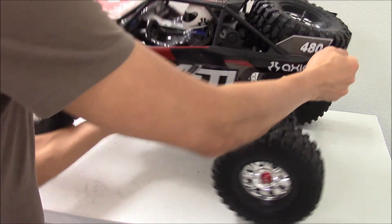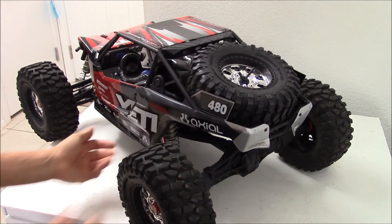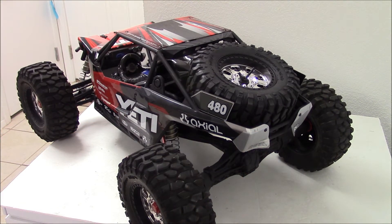Anyway, I just want to share with you guys this little addition — or upgrade — to my Yeti XL. I think it looks really cool. Alright guys, talk to y'all later, bye.